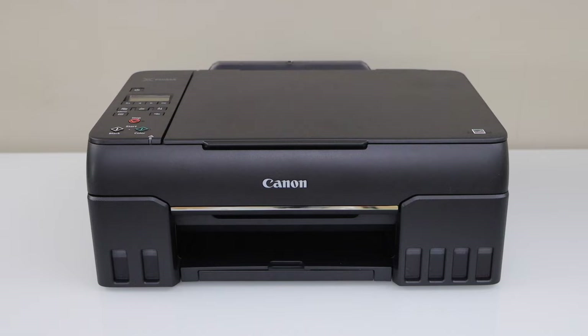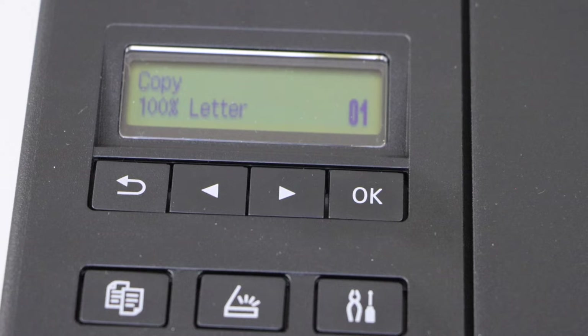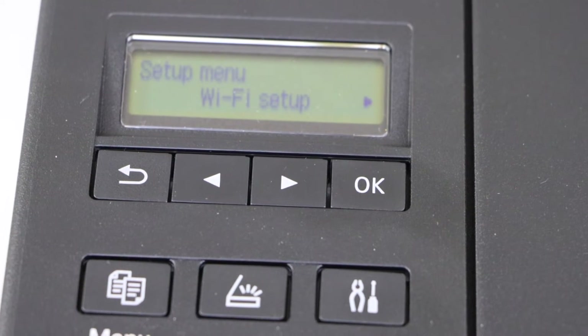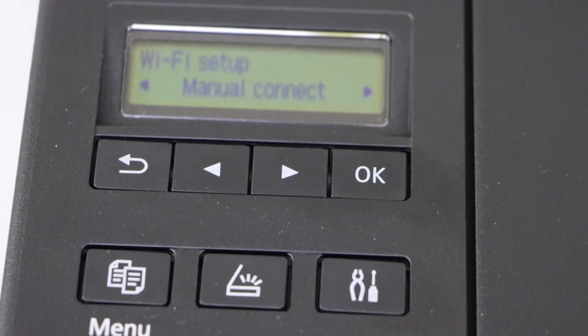Go to the printer display panel and click on the setting icon. It will go to the setup mode. Select Wi-Fi setup, then scroll ahead and select manual connect.